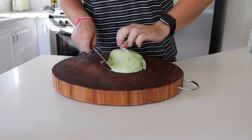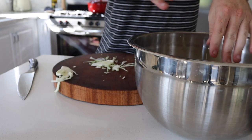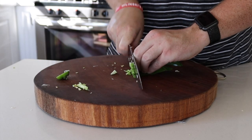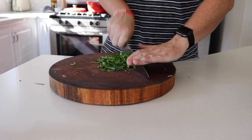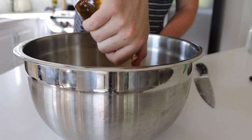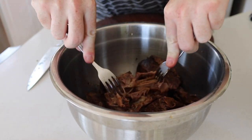Now while all that cools, let's make the rest of our potsticker filling. We're going to thinly slice a half head of cabbage, de-seed one jalapeño and finely dice that along with three green onions and a solid handful of cilantro. Mix that all up in a large bowl with about two tablespoons of rice vinegar to season it, and we're going to let that sit while we get to shredding our short rib.